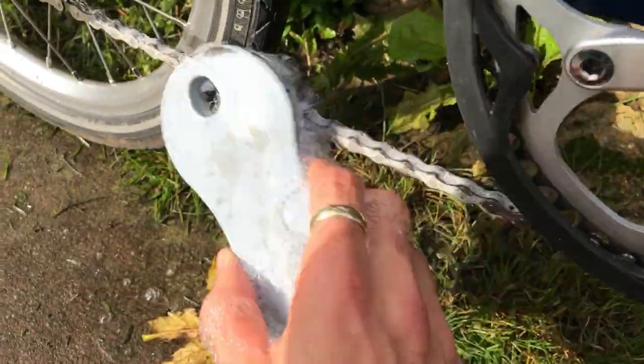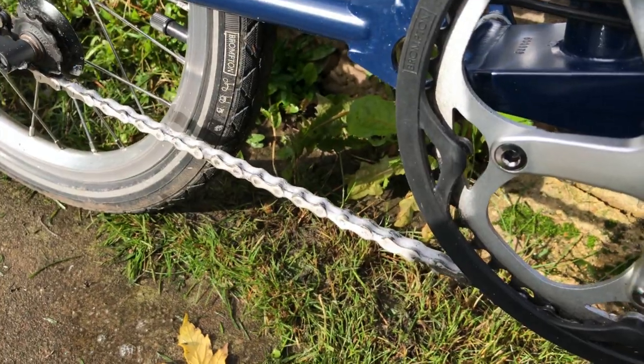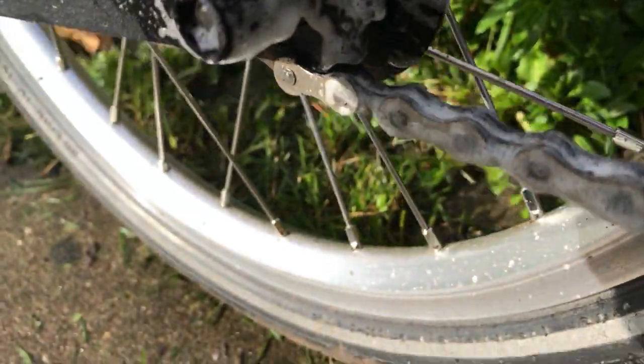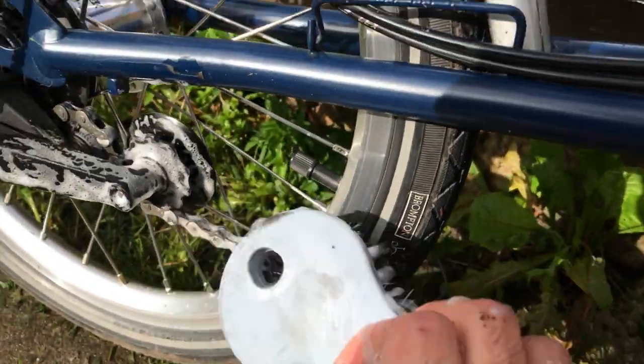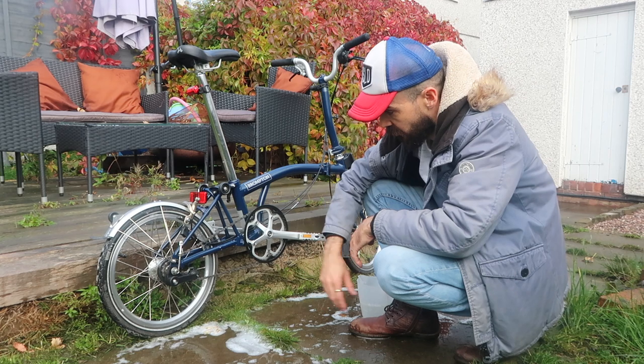So basically, with the chain, just giving it a scrub and then moving it round, and we keep on giving it a scrub all the way round, just to make sure we get all this bit here clean as well. So that's the chain clean, washed off with some water.